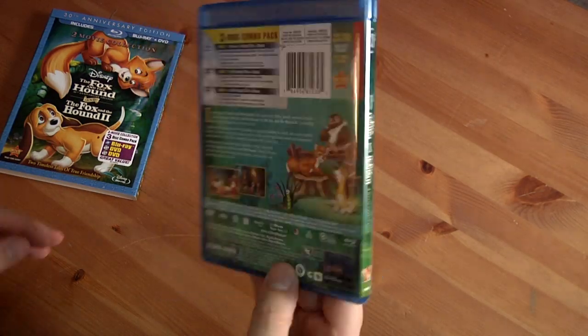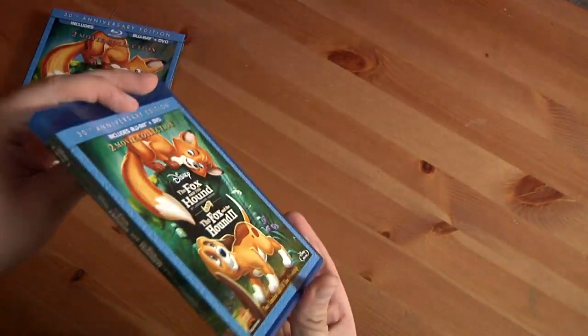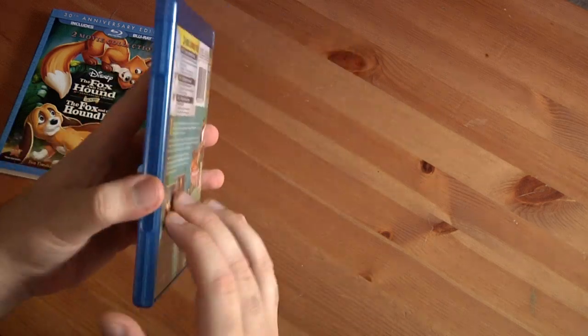The back cover is the same as on the slip cover, and the front cover is the same too, along with the spine. There's no sticker. Let's open it up.